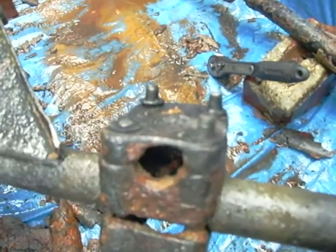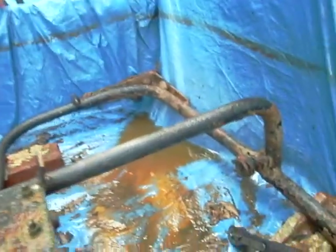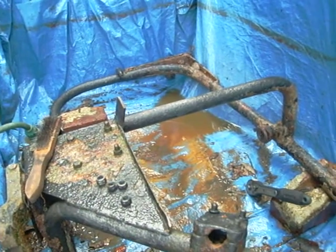Anyway, you can see there the nuts were remarkably easy to remove. So there we have it — another installment of a big bath of electrolysis.